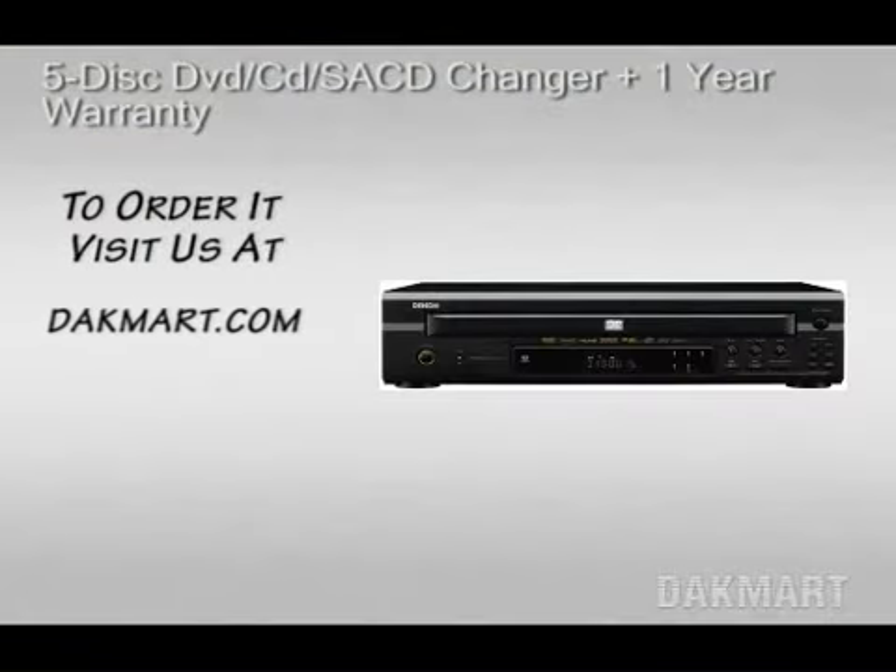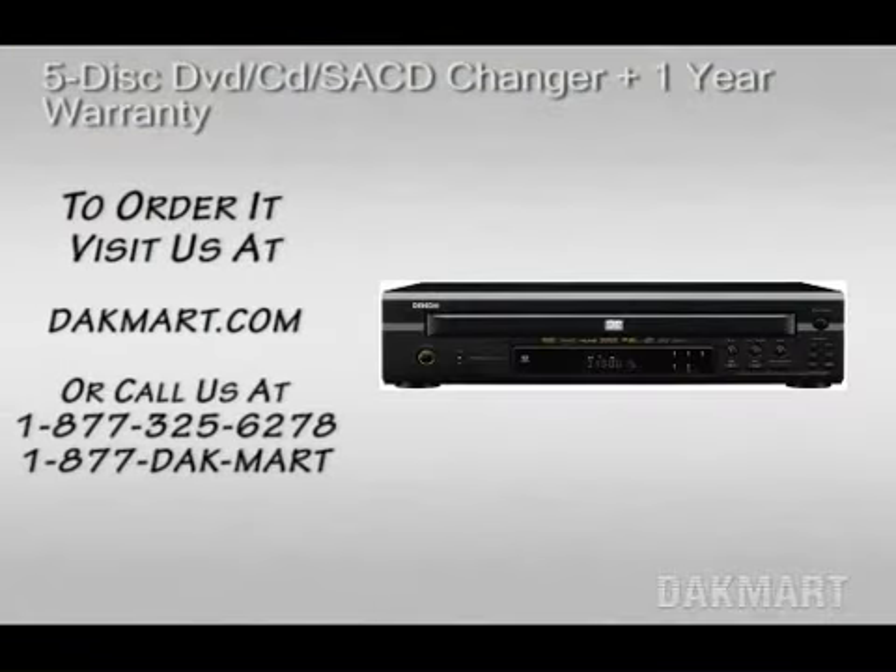To order it, visit us at Jackmart.com or call us at 1-877-325-6278. That's 1-877-DAQ-MARK.